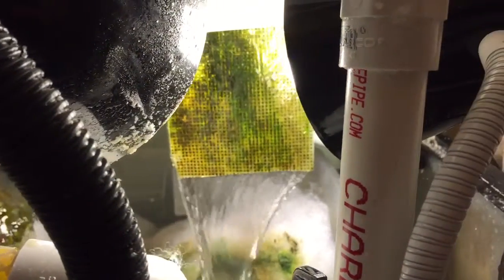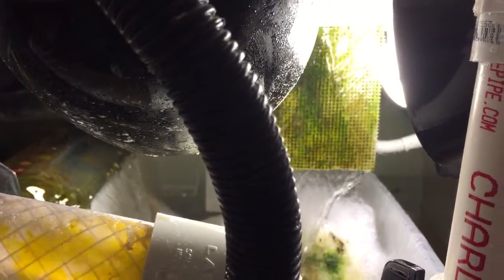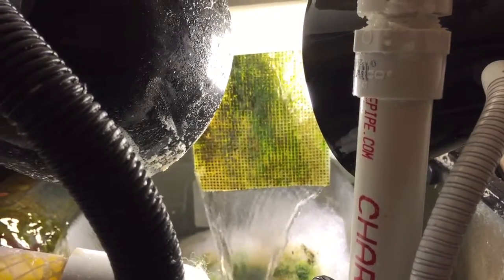The other one was not growing algae very evenly. This one seems to be filling in quite nicely after just a couple hours of running it. So this is what it looks like, guys.